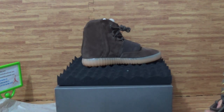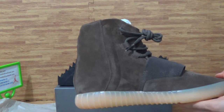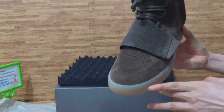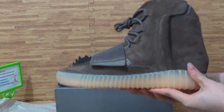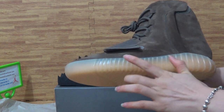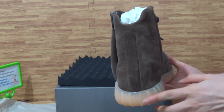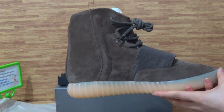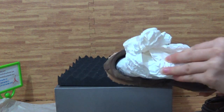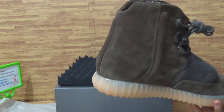Let's check the insole. Then check out the second shoe — the second one is the same as the first one, also suede material. You can see the midsole in the back. Also, insole with one hole — white colorway insole.